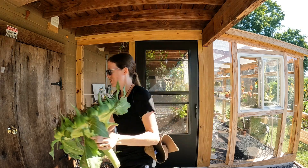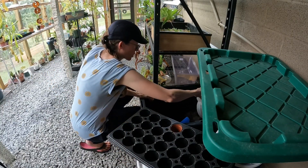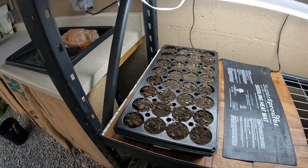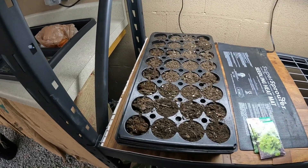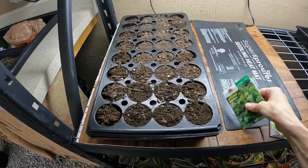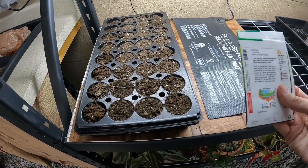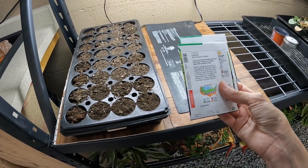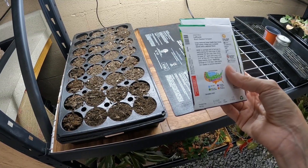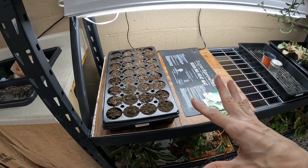I've decided to start some lettuce indoors and then transplant it out into one of my raised beds. I've got two types: Black Seeded Simpson and Salad Bowl. These are supposed to tolerate a little bit warmer temperatures and be slow to bolt. It says I can do this August through October, so I'm going to do them on the cooler side of my greenhouse and see if they germinate.